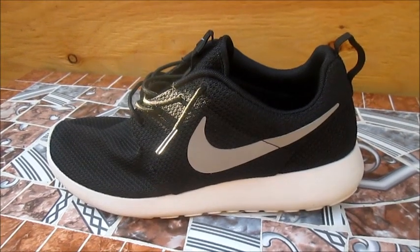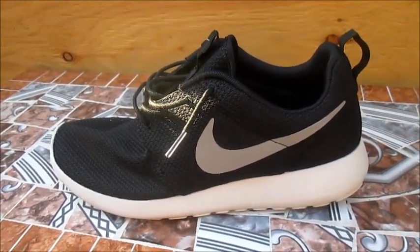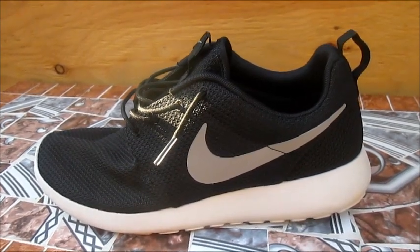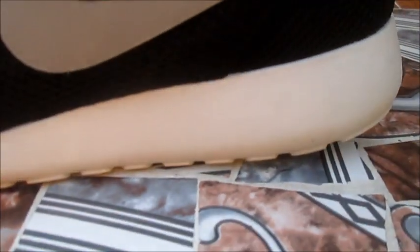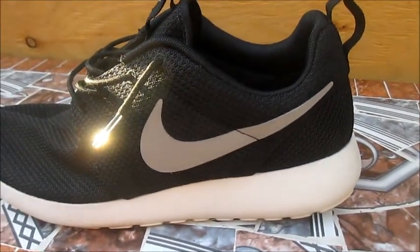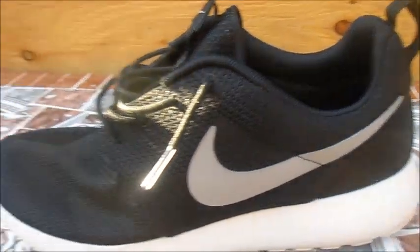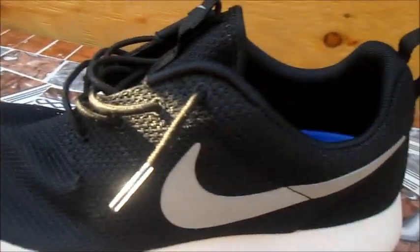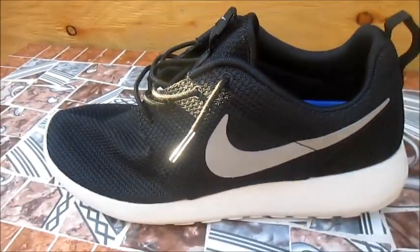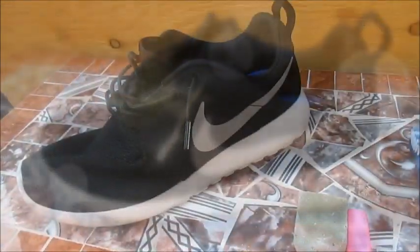What is up you two? Hualeskebert here coming at you with a quick video. I'm going to show you how to clean Nike Roshe Runs. If you have any dirt marks or scuffs or anything in the midsole, or if you just want to clean the upper. Mine is clean because obviously it's black, but if you have any other colors like red or blue or anything, you might want to clean it.